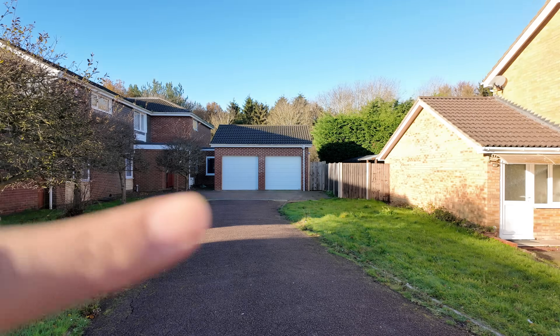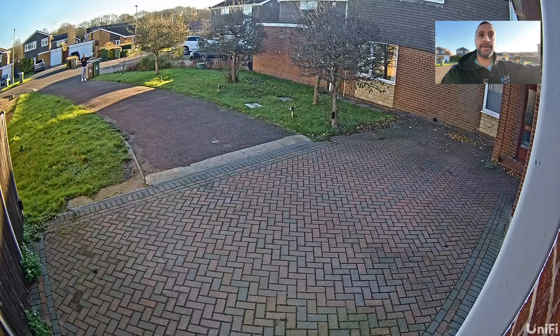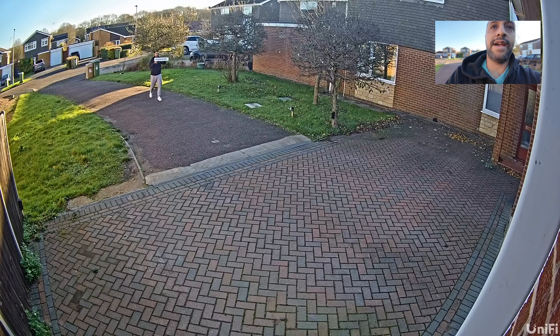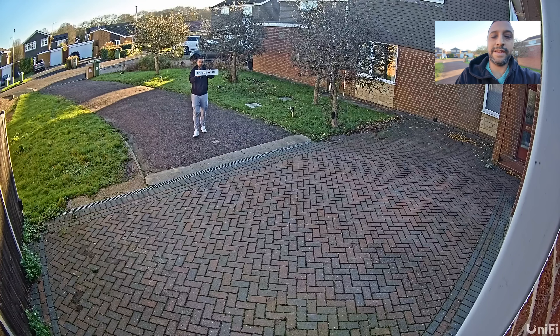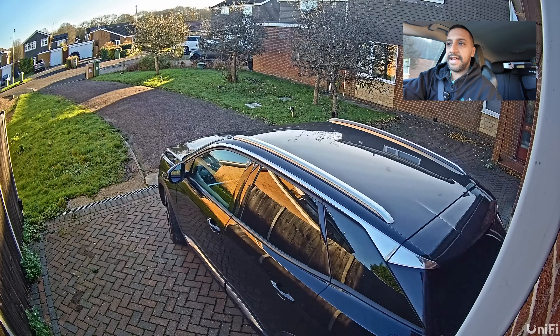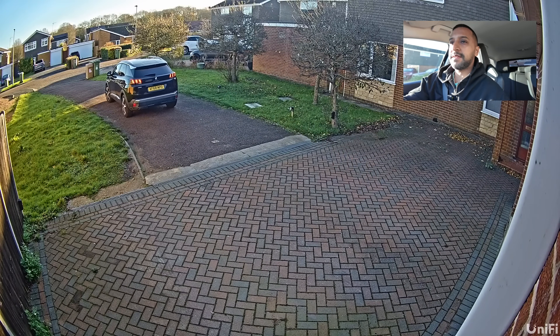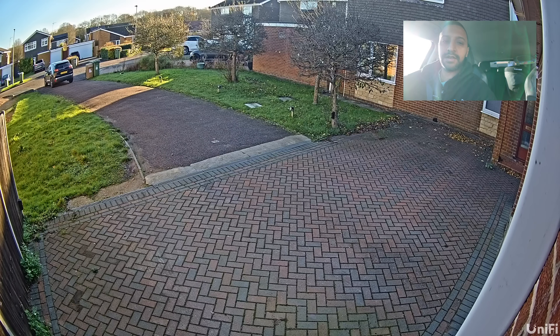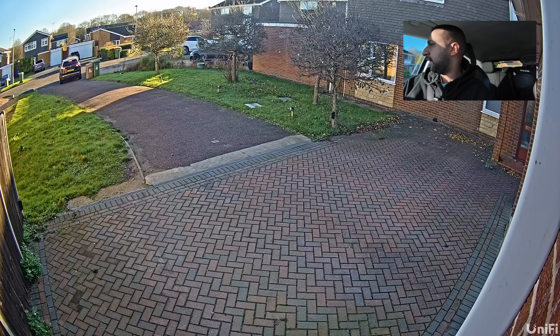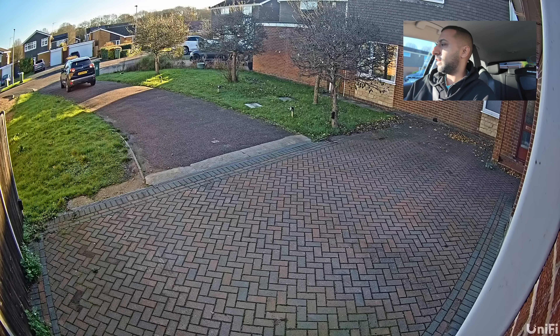Standing at the edge of the driveway — approximately 20 metres from the camera — we're using a license plate used in previous videos to test detection. As I walk towards the drive the image gets progressively clearer. You can see the person detection clarity, then a car exiting the driveway being picked up on video. We then do a second pass with the car reversing back in to test license plate recognition on approach.